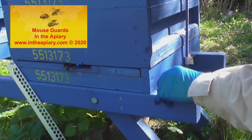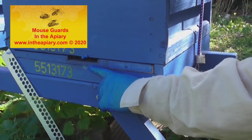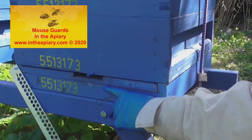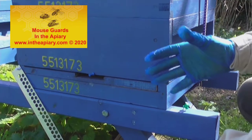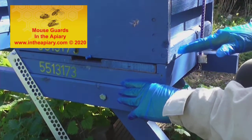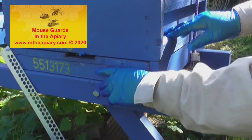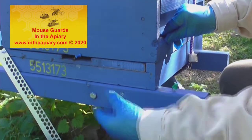I'll also point out that the entrance block is actually upside down. You put it upside down through the winter period so that if any dead bees fall through the hive, they will lay on the floor at such a height that live bees can actually come out of the hive over and above the dead bees.